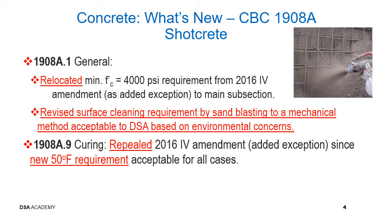New item for shotcrete. Section 19.08A.1 General: Relocate the minimum F'c equal to 4000 PSI requirement from the 2016 intervening amendment to the main subsection. Revised surface cleaning requirement by sandblasting to a mechanical method acceptable to DSA based on environmental concerns. Section 1908A.9 Curing: Repeal the 2016 intervening amendment since the new 50 degree Fahrenheit requirement is acceptable for all cases.